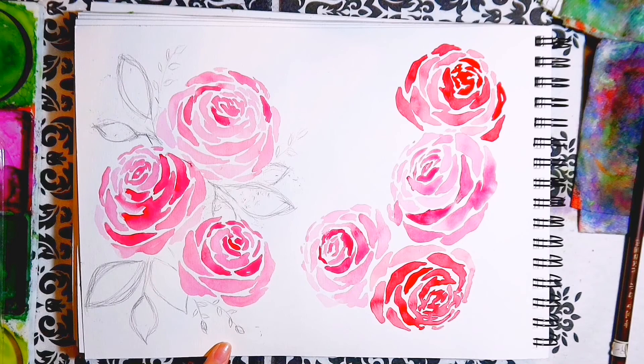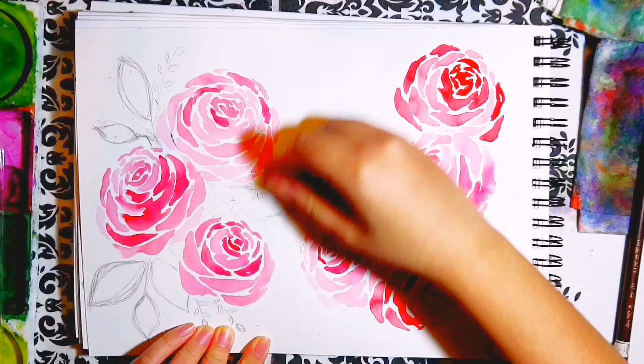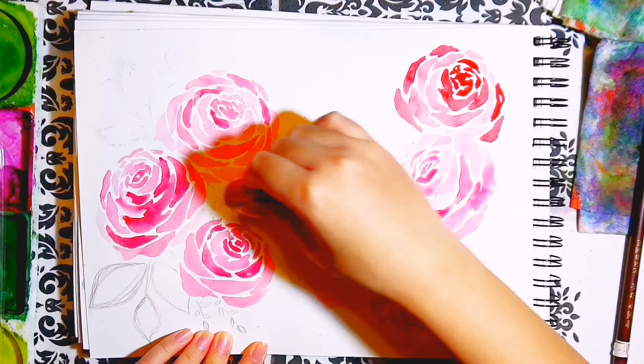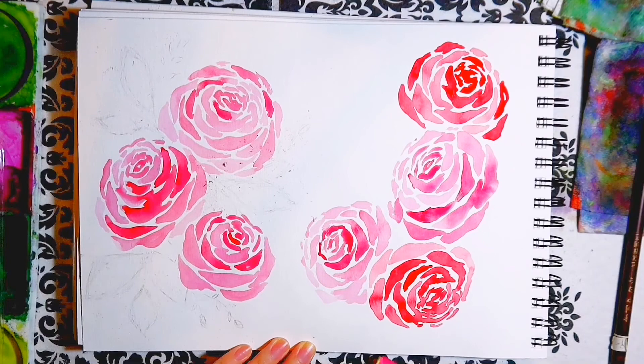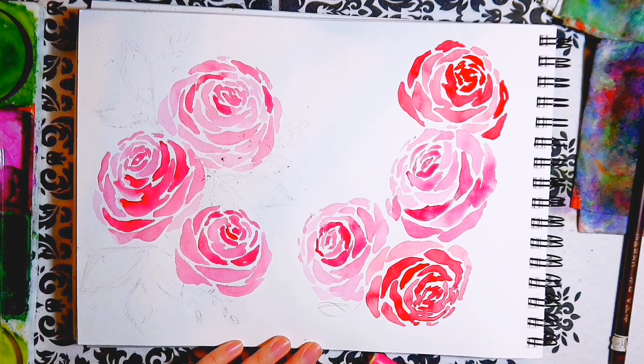The next tip to bear in mind with painting roses is that as the petals layer gradually and are further away from the centre, they should be longer and wider. The general shape of rose petals painted in this style is similar to a crooked pea pod — wide at the centre and thinner at the ends. As the petals are further from the centre, the centre of the petal should be wider.